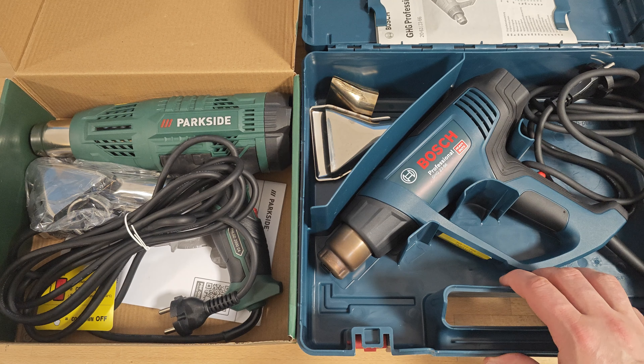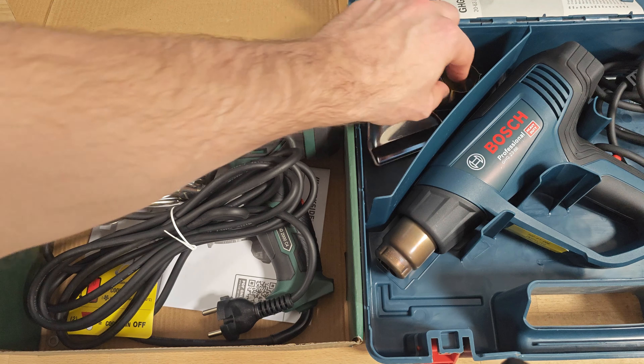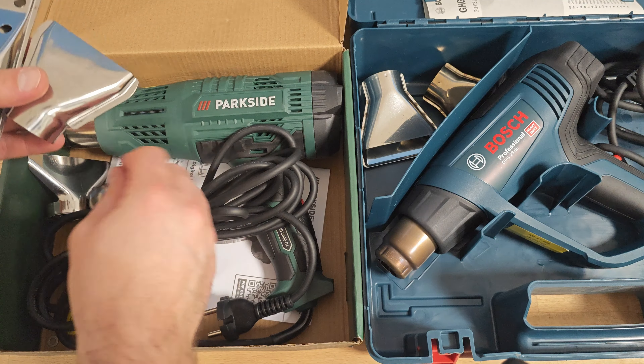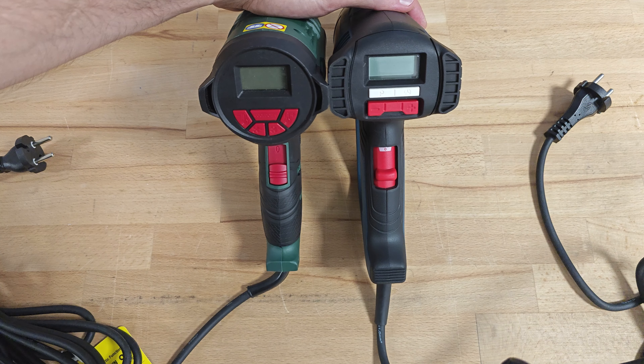Bosch comes with a pretty nice briefcase. In both packages the user can find additional nozzles — two with Bosch and four with Parkside. Both machines feature an LCD display and a three-position switch: off, cooling mode, and work mode.